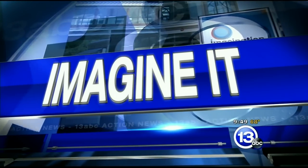It's 9:49 on this Saturday morning, and it's time to imagine it with the chief scientist from the Imagination Station, Carl Nelson. He's thrown a picnic here with a watermelon. Good morning! We're going to talk about super hydrophobic surfaces.